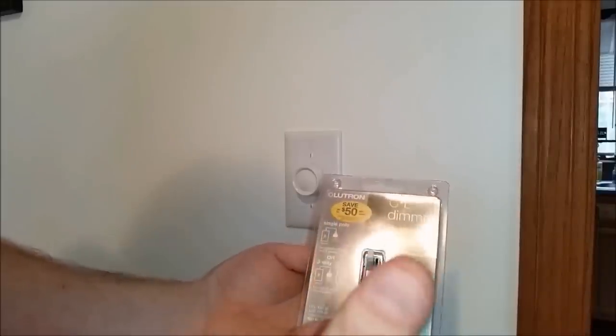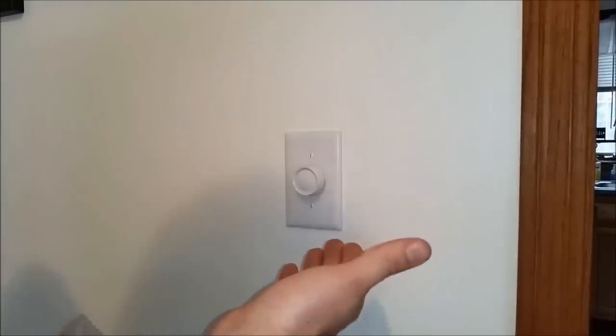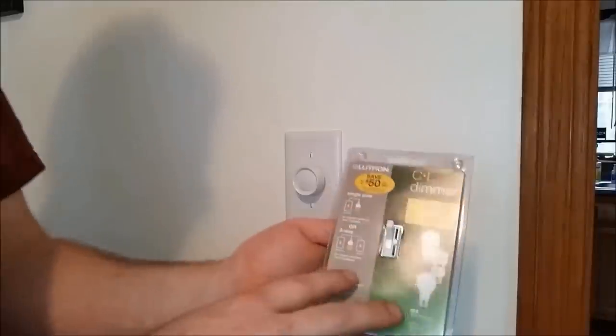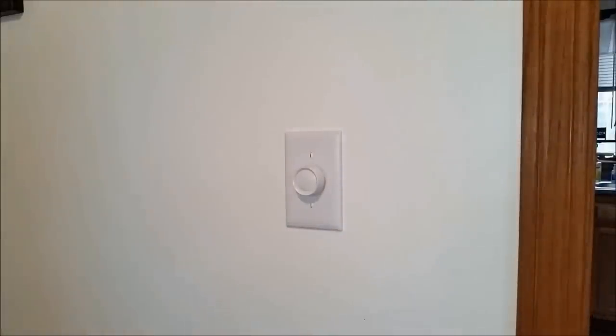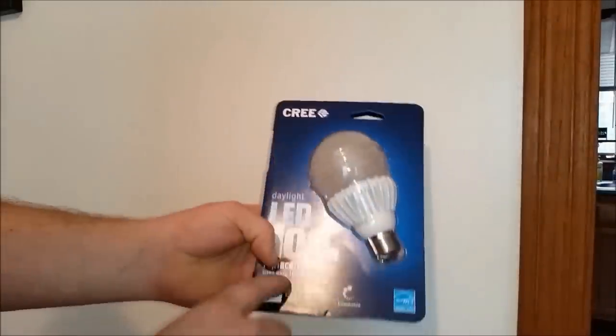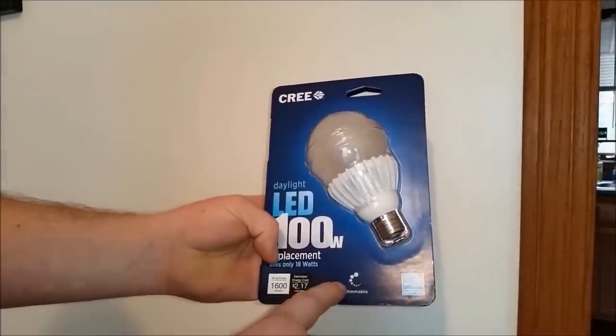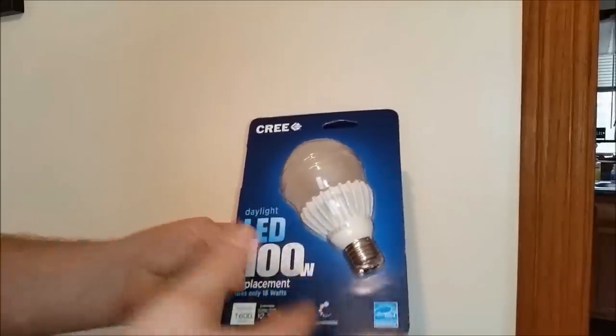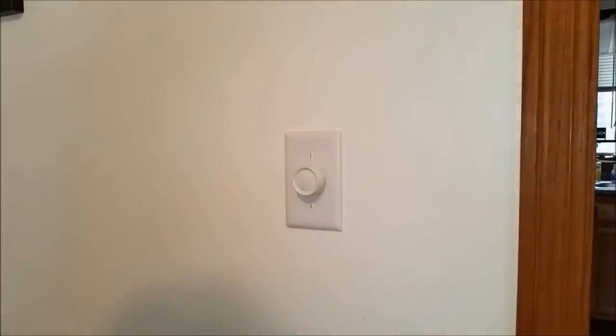You want to make sure you pair your dimmer with whatever bulb you're running. Most of these older rotary ones only work with incandescent bulbs, and that's what's in our fixture now. We're going to upgrade our light to the Cree LED 100-watt. Make sure that somewhere on your light bulb it says dimmable — very important when using a dimmer switch.